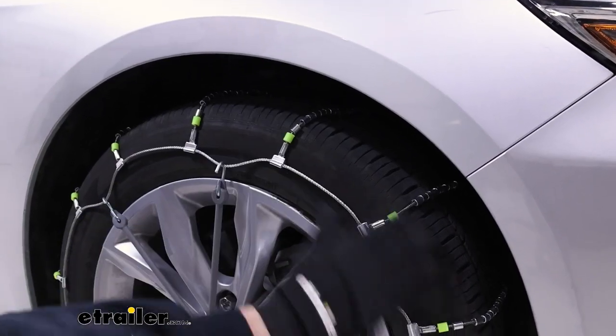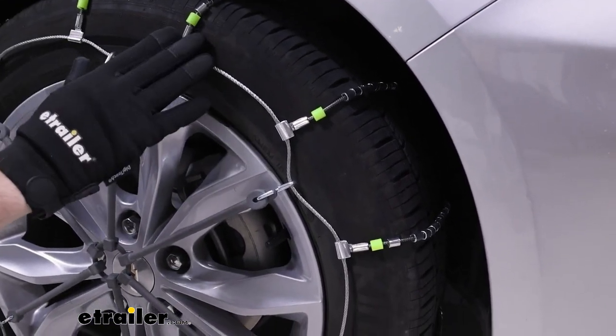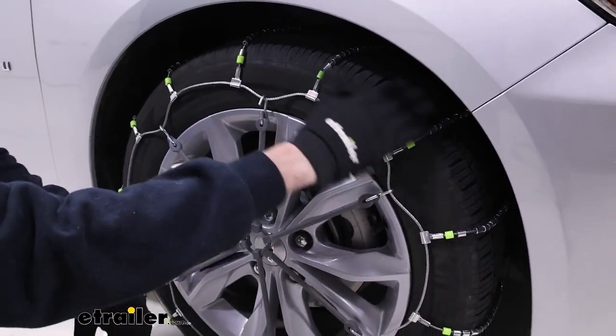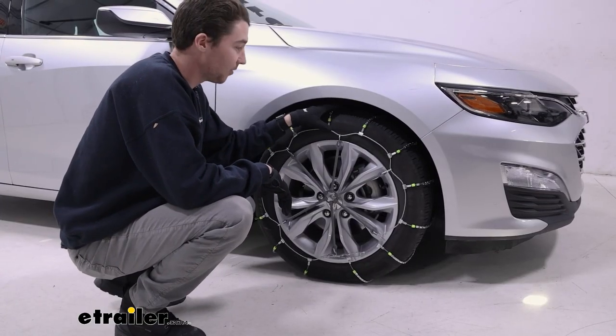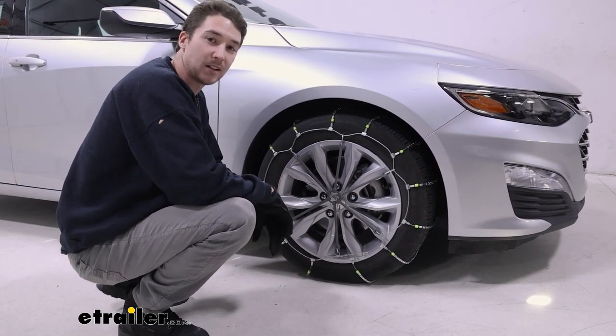These chains are in a ladder style — as you can see, they just go straight across the tires. Typically with a ladder style you get a little more bumpiness on the road, but because of these rollers they're actually pretty smooth. These chains are Class S and very low profile, so you don't have to worry about any clearance issues with the wheel well, brake lines, or anything like that.